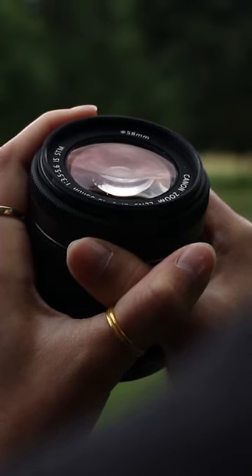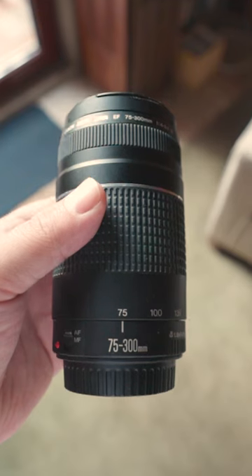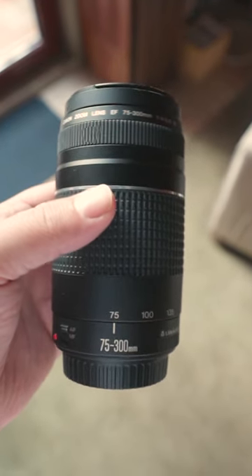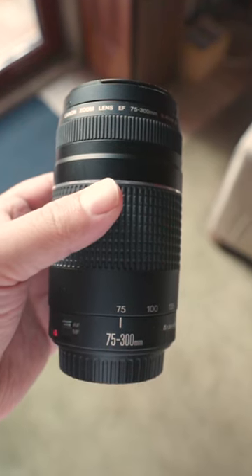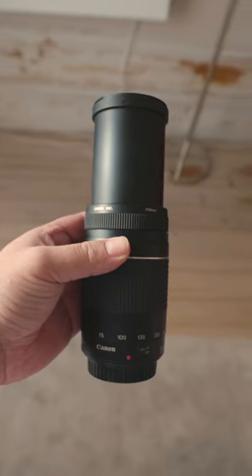Now, what about focal length? In the case of the 75-300mm, the lens will be at 75mm when zoomed all the way out. When zoomed all the way in, it will, of course, be at 300mm. Basically, the more millimeters, the more zoomed in it is.